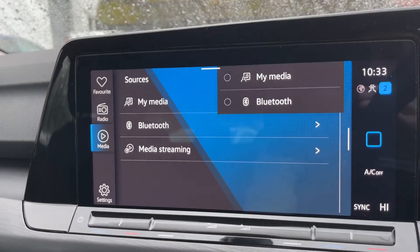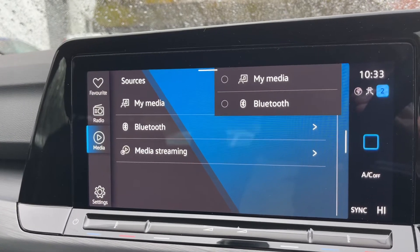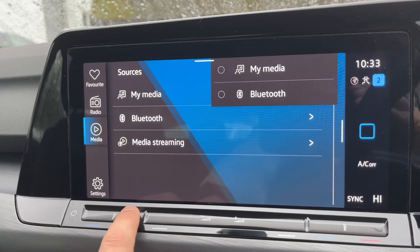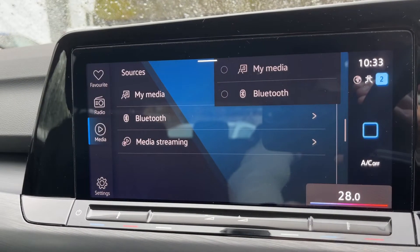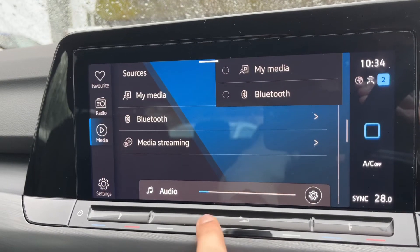Should you wish to listen to your own music, you can stream that wirelessly via Bluetooth audio. There are a few ways to listen to music in this car. Just below that section you can adjust the passenger and driver temperature, and you can increase and decrease the volume for the stereo as well.